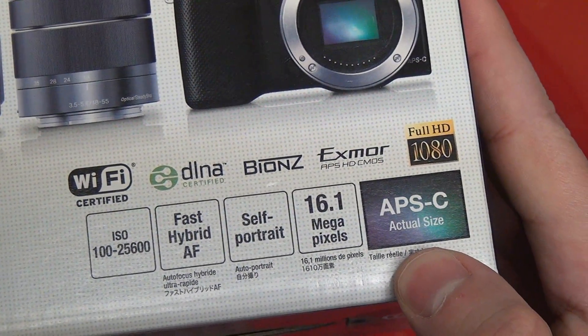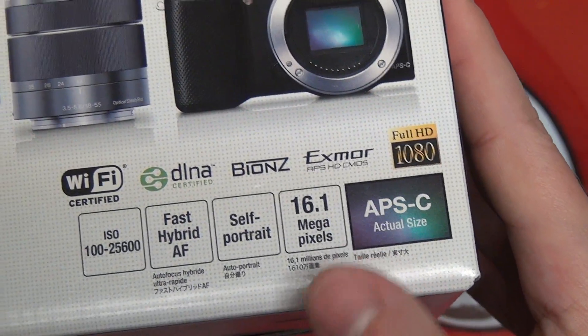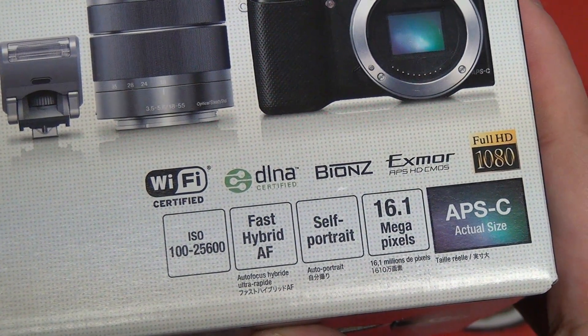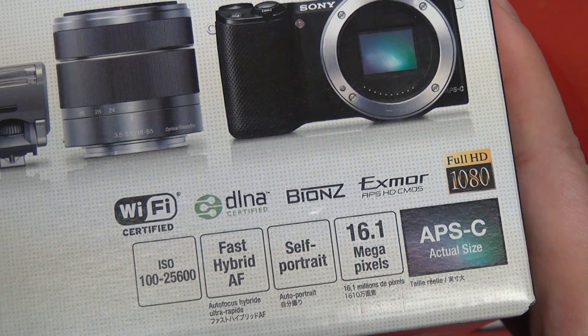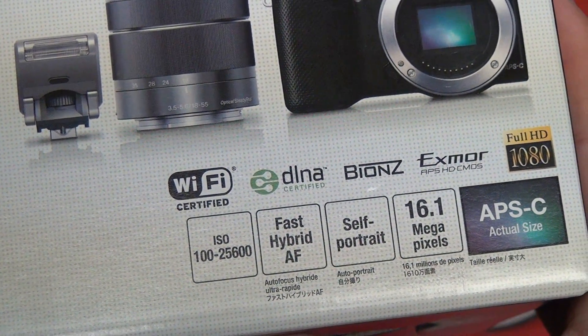It is still, of course, a large APS-C sensor, which is a great thing to have in such a small form factor. Still a 16.1 megapixel rating, but a key difference is the new hybrid autofocus system, which leverages both phase and contrast detection — something unseen and unheard of in the mirrorless market. Sensitivity is pretty much still the same.